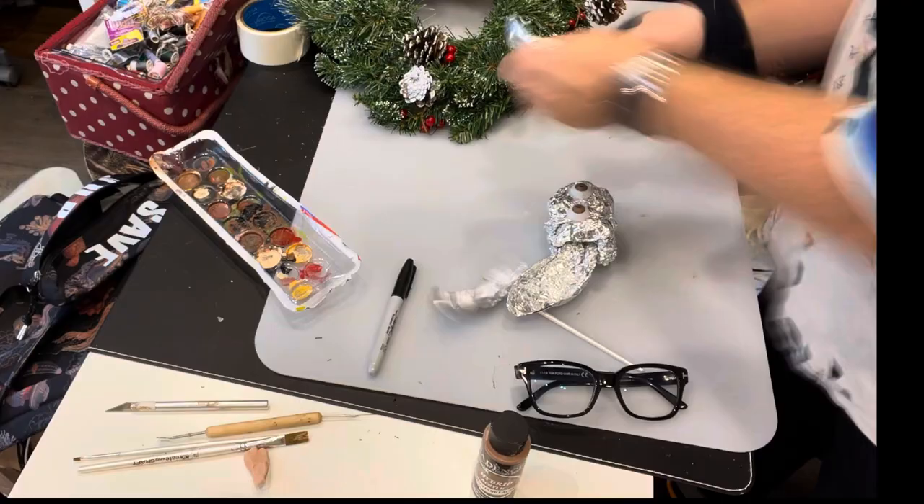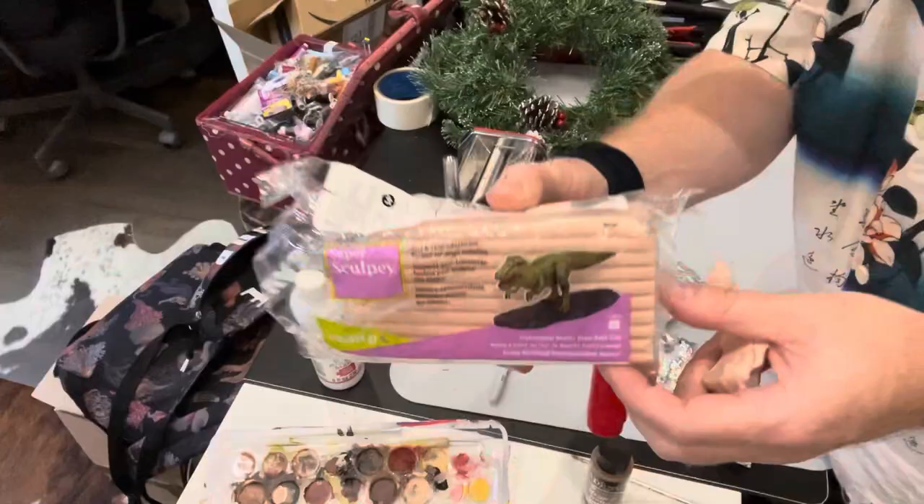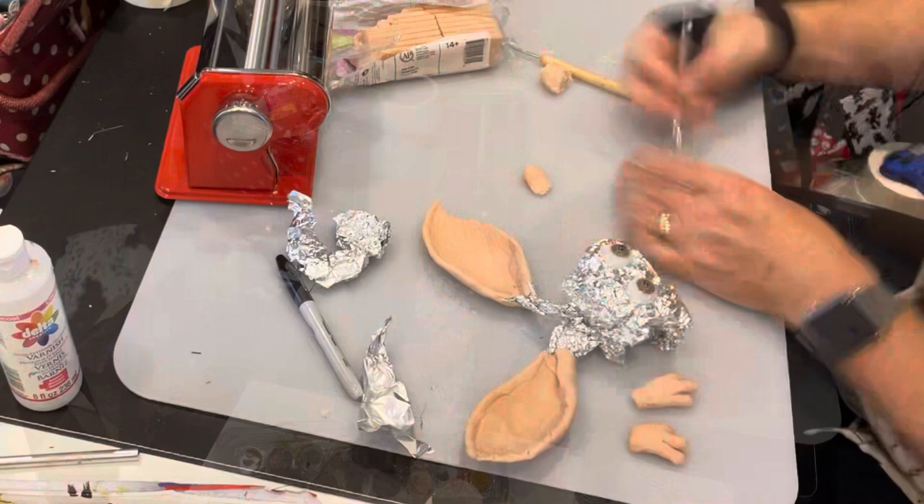Then I'm making a tiny Gizmo to sit inside it. I use tinfoil, then I cover it in super sculpe — that's that stuff there. You put it in the oven for around 15 minutes at 135 degrees, and it dries like hard plastic. I'm sculpting away and I've got some little plastic eyes there from Amazon as well.